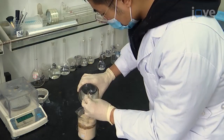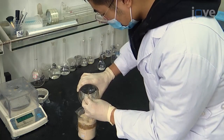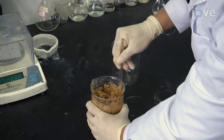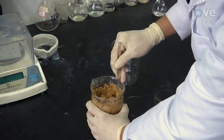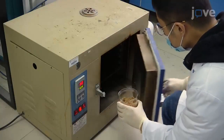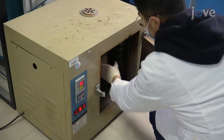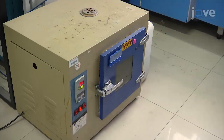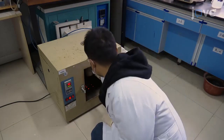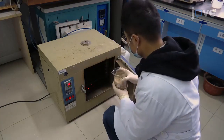Now, place 30 grams of fine bagasse powder into a 15-weight percent phosphoric acid solution in a 1-to-1 weight ratio for 24 hours. Dry the mixture in an oven at 105 degrees Celsius for 6 hours. Collect the resulting product as the precursor for bagasse-based activated carbon, or BAC.